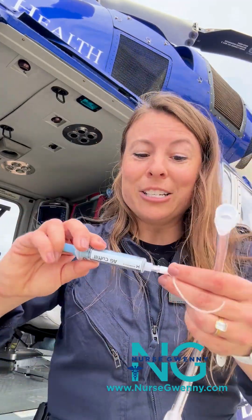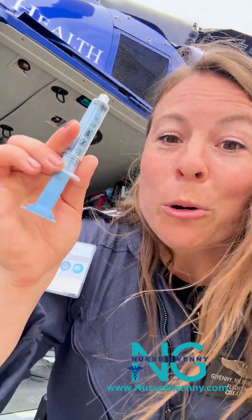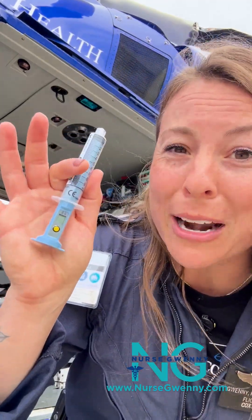But what usually happens when we intubate our patients? We grab a syringe and we slam it full of air, and we tend to overfill it. In the history of my career, I have never checked a tube that wasn't already checked by a manometer and found it to be within a safe range of pressure. It's always overfilled, which is why it's so important that we come in with the manometer and check these pressures.